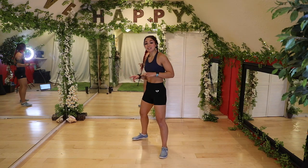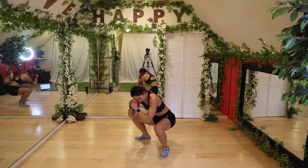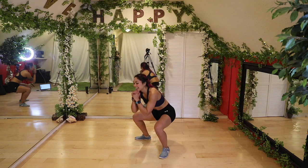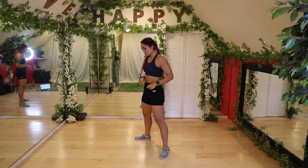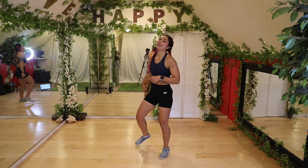Alright, some squats. Toe spacing out slightly, push that booty back, keep that chest up. Try to get at least 90 degrees here with those legs. We're almost done warming up. Let's go two more. Last one — and go ahead and shake it out.